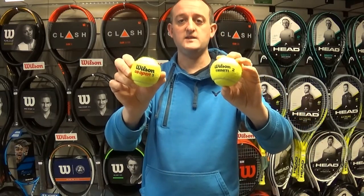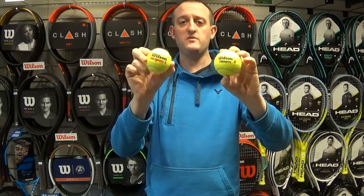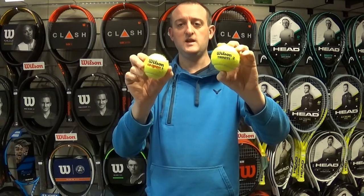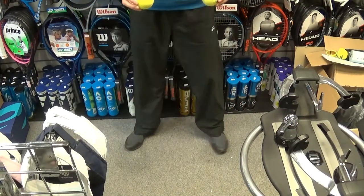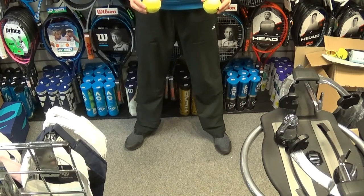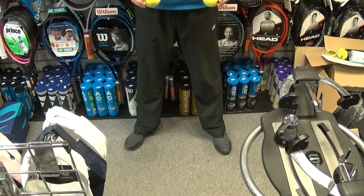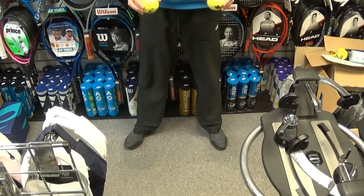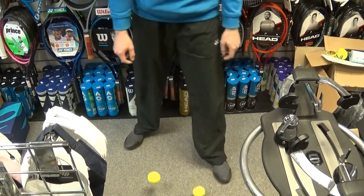Just a quick test in the shop — I've got a US Open and a Trinity Ball here. These US Opens have been open for three or four months, just hanging around the shop, and the Trinity has obviously not been pressurized in its case. If I drop both of these balls from the same height — this one's the Trinity Ball, this one's the US Open — you can see that the Trinity Ball went quite a bit higher. Again, the Trinity Ball on the right still has its bounce.